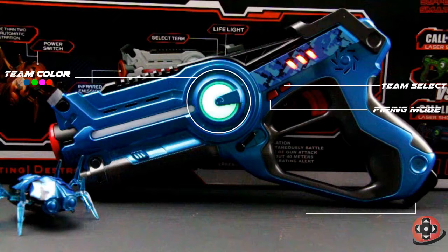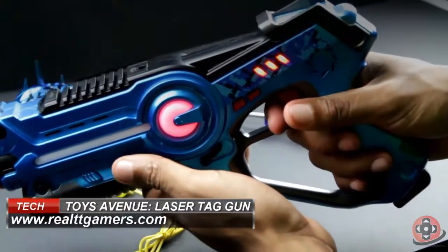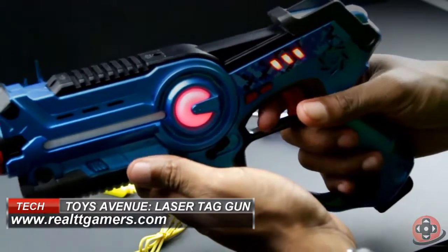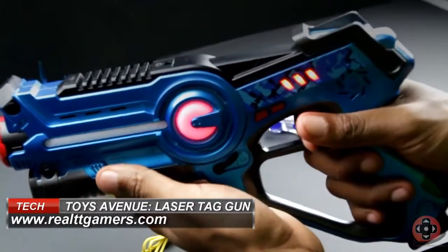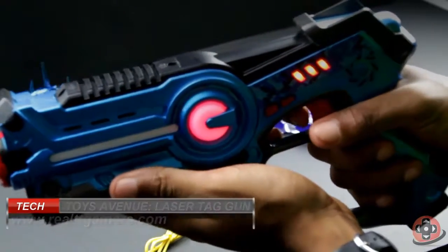There's another button located under the grip that you tap to reload the weapon. Each firing mode sports its own unique sound and lighting effect, and it also vibrates every time you shoot, which gives a really nice tactile feedback when firing the gun.